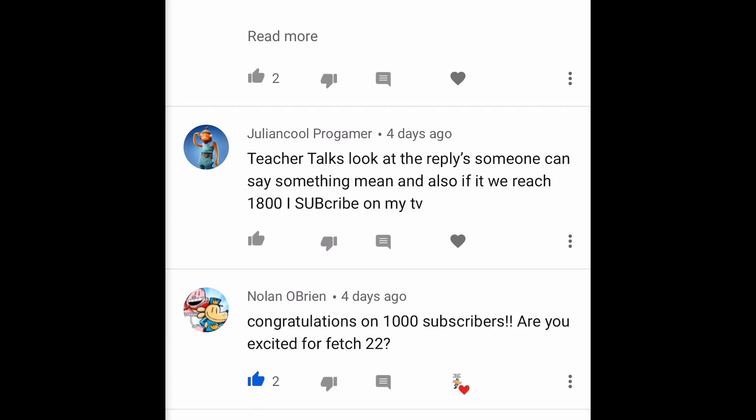Julian Cool Programmer says 'look at the replies — someone said something mean.' Not cool about the mean comments. Guys, think like a Doggers crew member — if somebody says something not nice, be even nicer to them. If they're still saying mean things, I would walk away. On YouTube, the equivalent of walking away is to just not read their comments or replies. Move on right past it with a smile on your face and go do something positive.